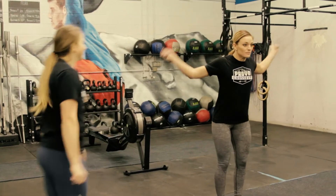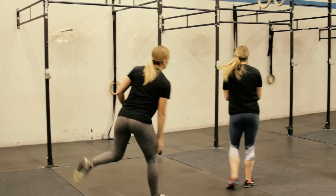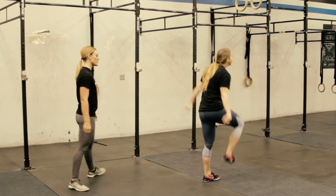Then they will complete 200 double-unders, one athlete working at a time, switching every 50 repetitions.